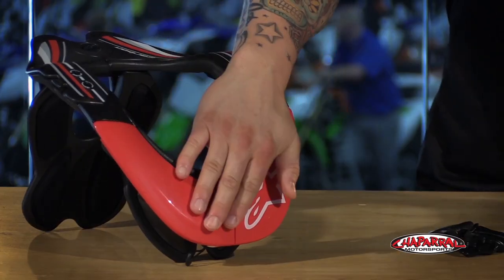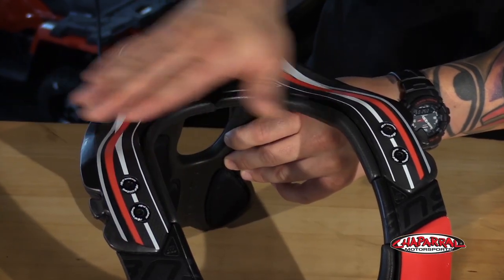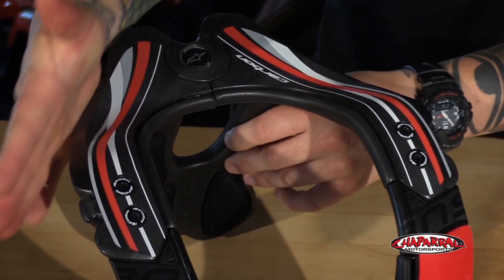Now notice the front chest plate. It's raised to have better contact with the helmet, preventing hyperflexion. The frame is wider itself and the rear is much flatter and has more shape to it. The purpose for that is to accommodate a wider variety of helmet shapes and sizes.